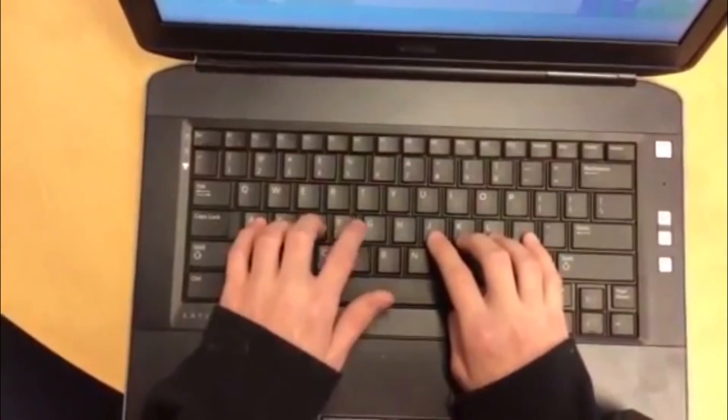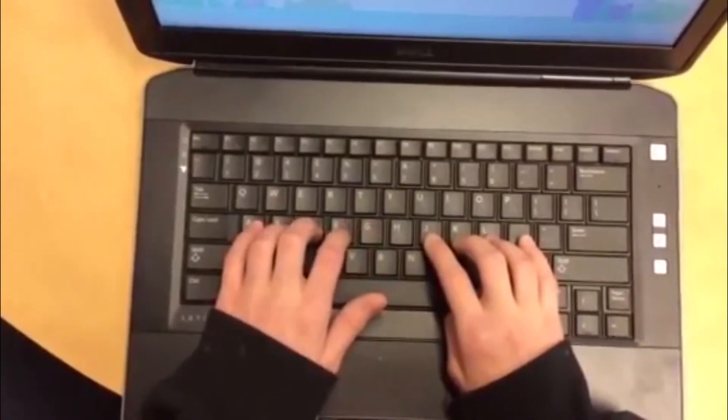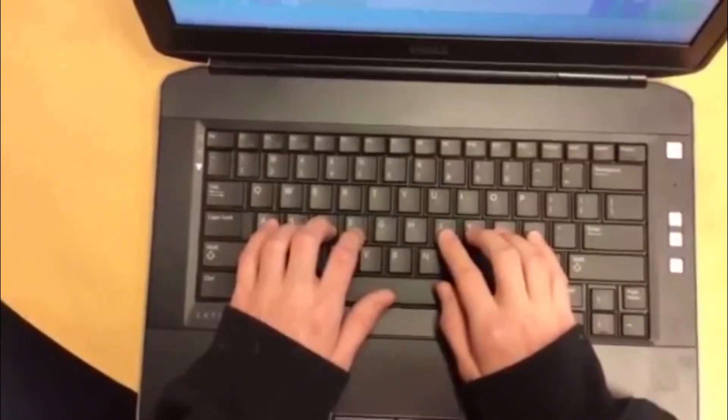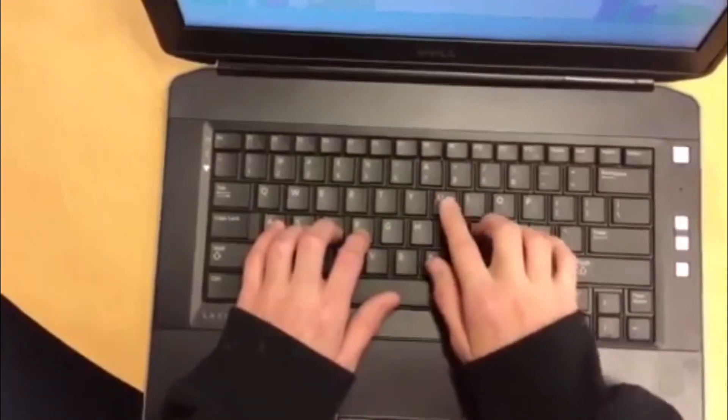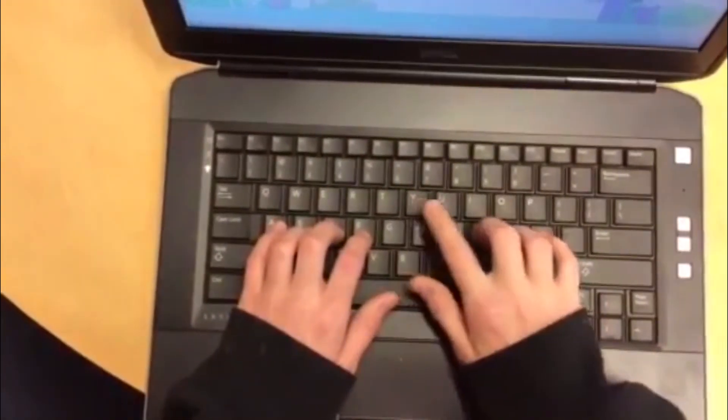F also goes to G. Now with the right hand, she's going to start with her pointer finger and go J to U. And also — we forgot — J also goes to Y.